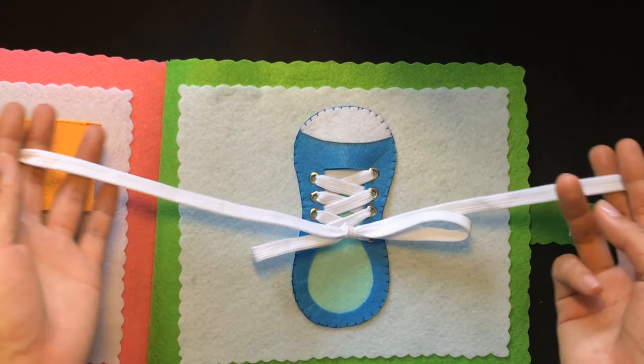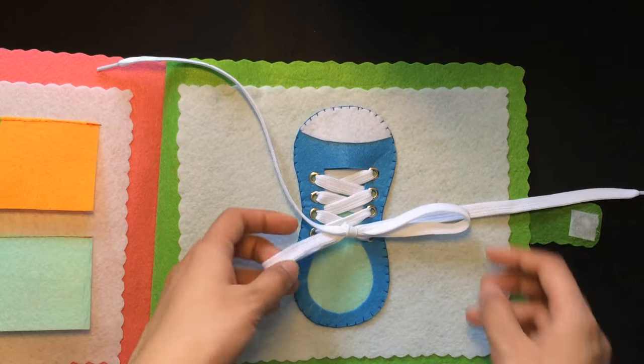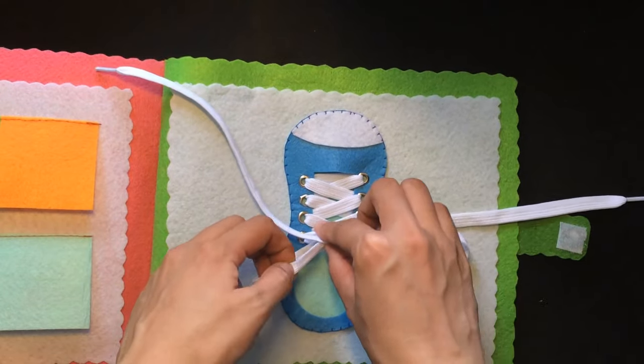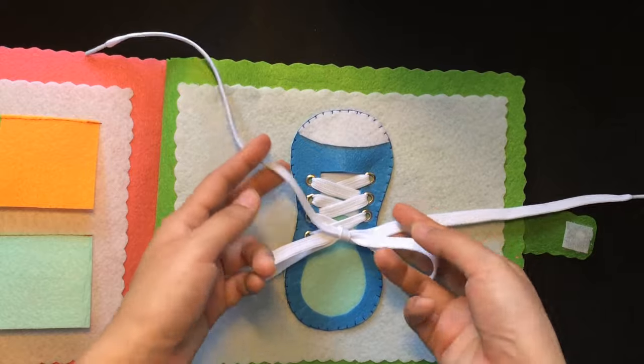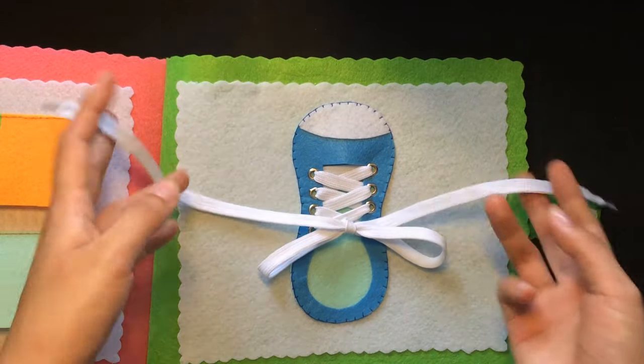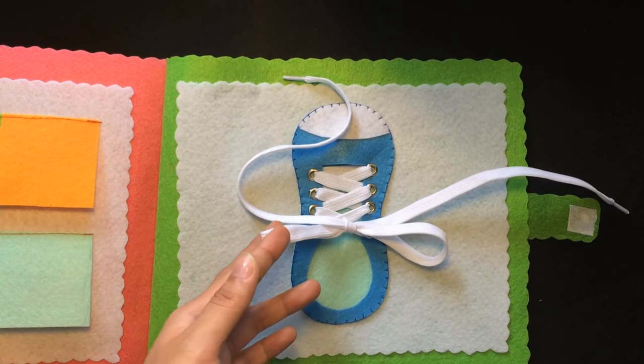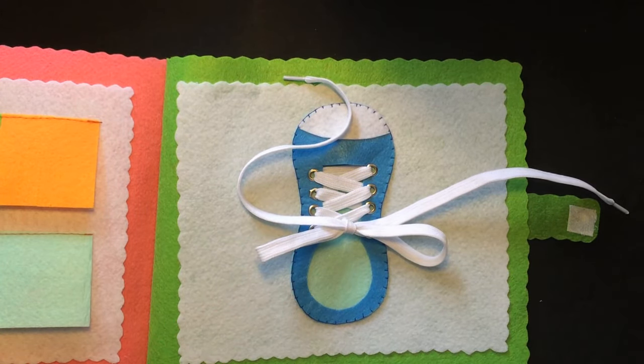Actually, watching me do it, for those who haven't yet taught children to tie shoelaces, it might seem a little complicated. But the more you practice, the more comfortable you'll become, and you'll be able to teach children more easily. Goodbye and see you in future videos!